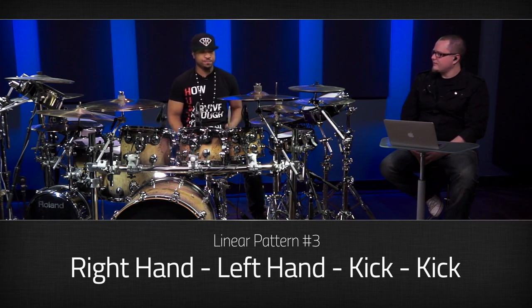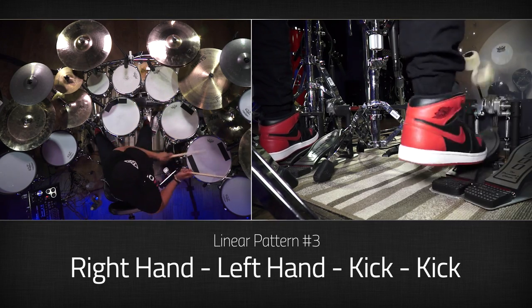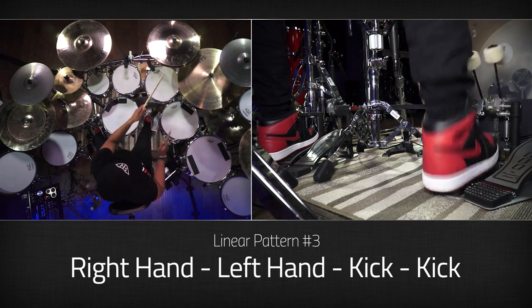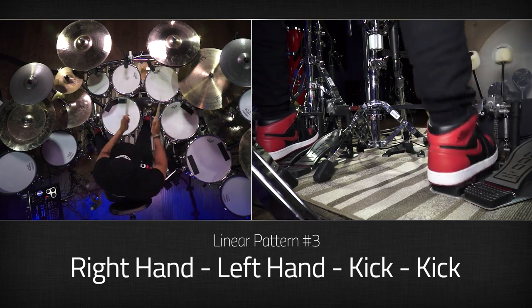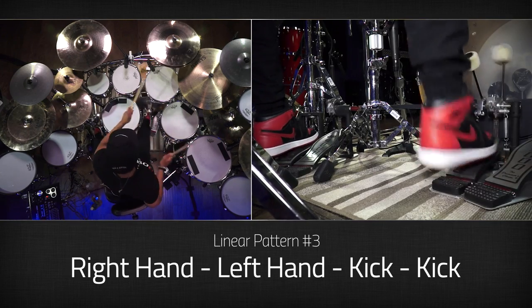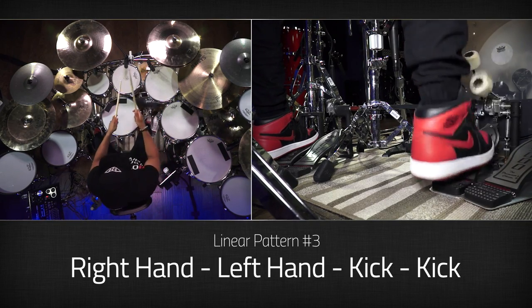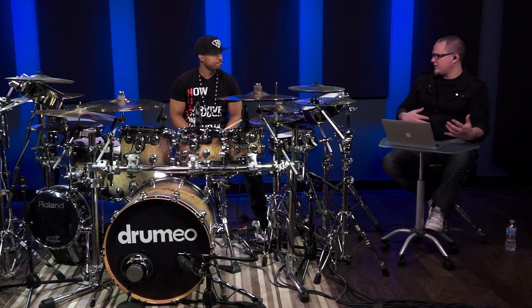This one: right, left, kick, kick. And you were saying when you put them all together, that's when you come up with a lot of your ideas. Yeah.